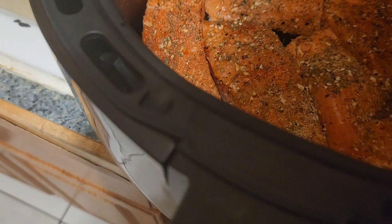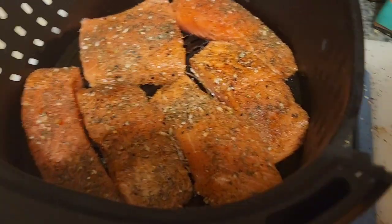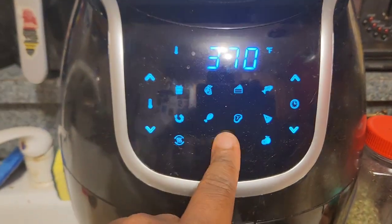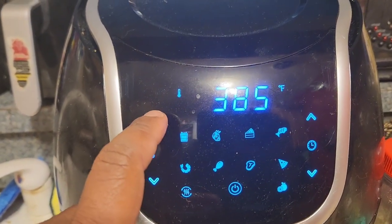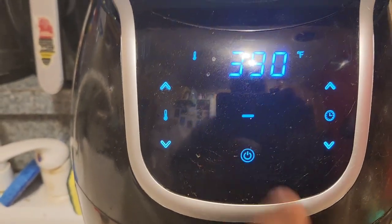I put them in there nicely packed — just space them out a little bit. Then I'll let that cook. I do turn them over sometimes but you don't have to — it'll air fry without doing that. I need to plug this in — there we go. Set it to about 385 to 390, set it for about 20 minutes, then check it, hit start, and it'll run.